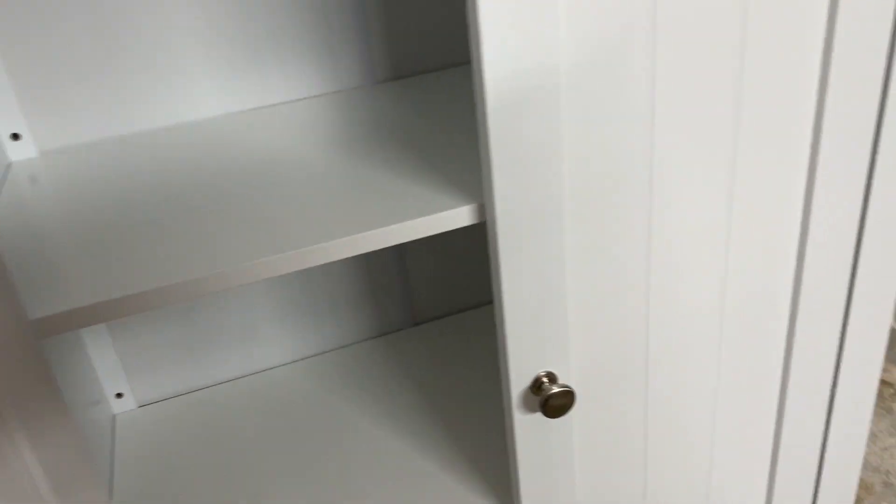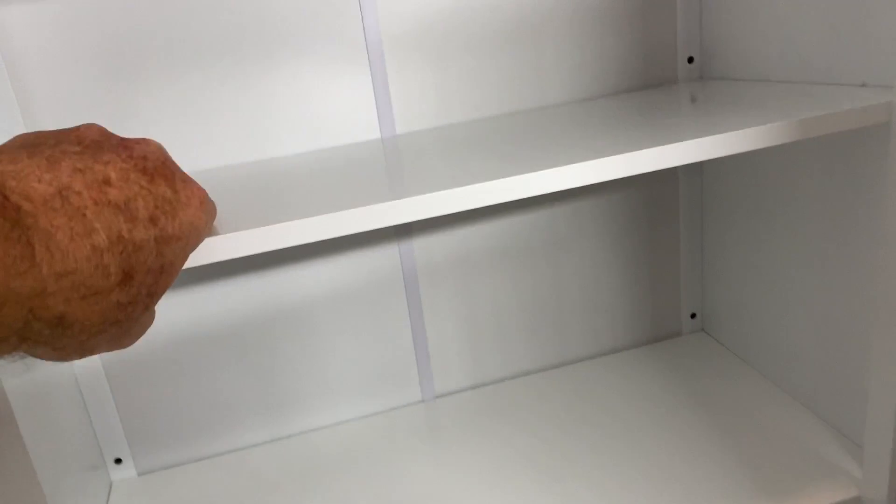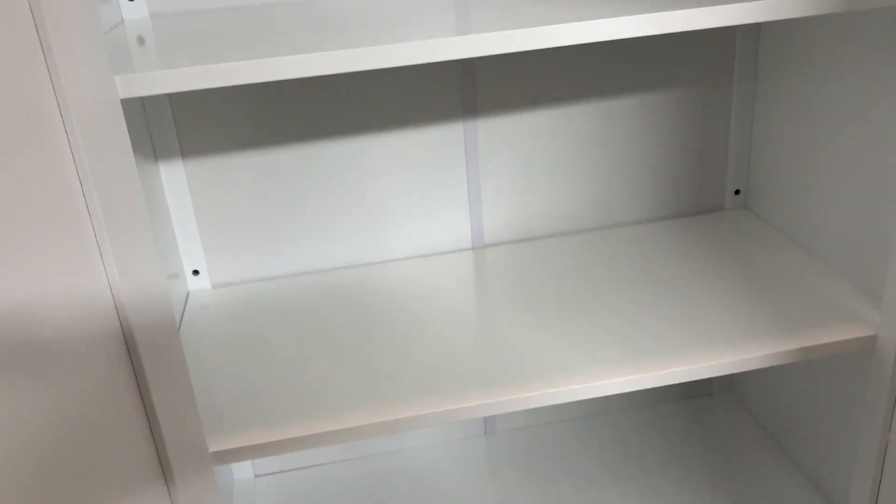The paint finish is absolutely spotless — looks really nice. There are magnets that hold the cabinet shut. You can move those shelves around a little. The finish on the inside looks very nice as well. They did an excellent job of painting these cabinets — that is really quite amazing. The back looks good there too, and I'm very impressed.